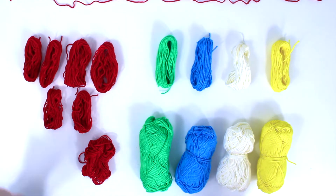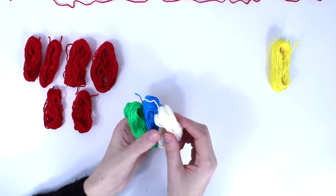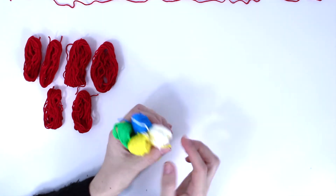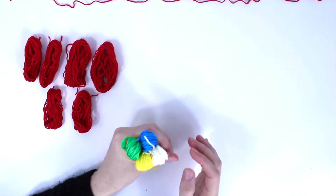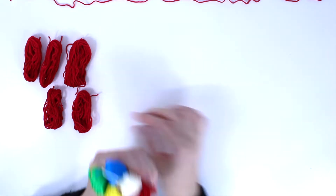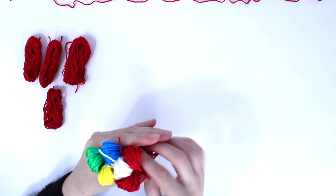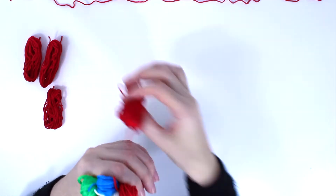Once you have all of this, take the four colors and put them all together like this. Then take the other six red ones and put them all around, so that they surround all the four colors.